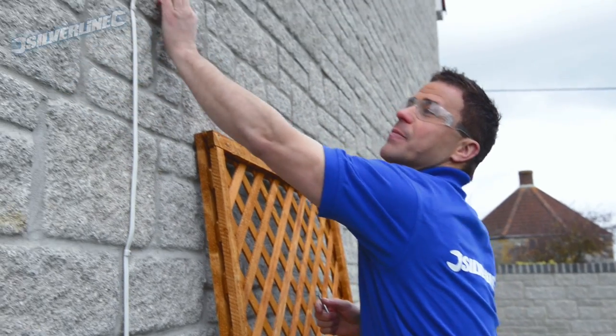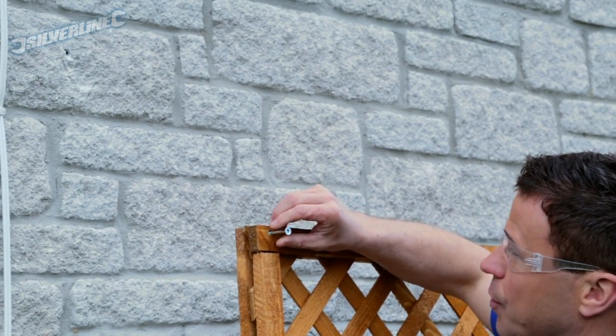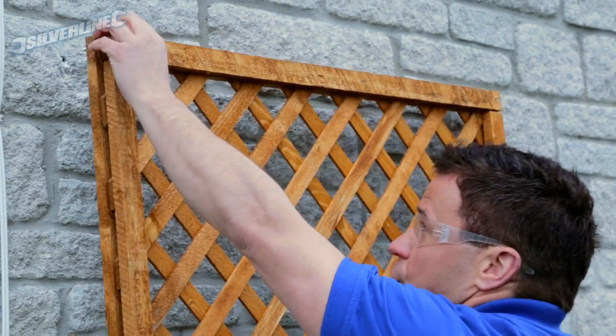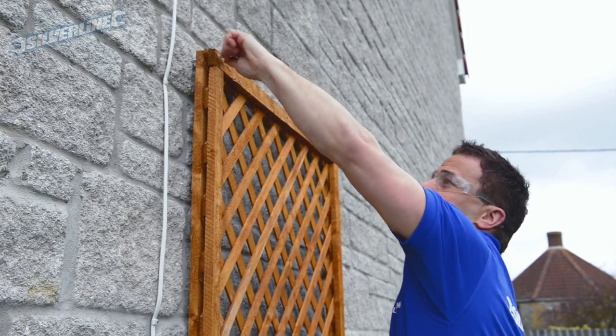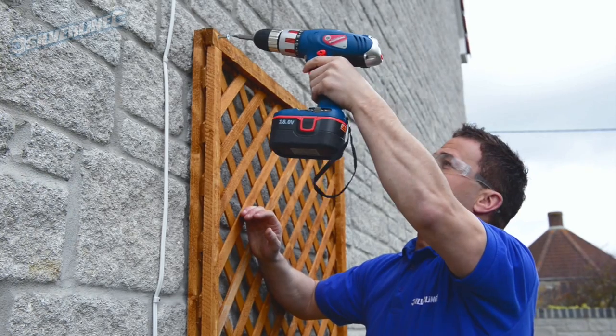Now the eight millimeter hole is drilled into the block work, I can apply an eight millimeter raw plug. I can push my screw through the clearance hole of the trellis, lift it into position and start the screw off at first by hand. Once it starts to bite, take your drill and drive it in.